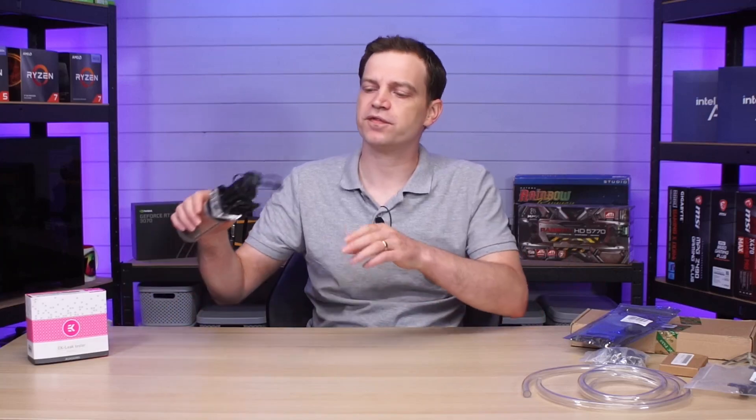Because I've never actually built a custom loop before, I asked you guys what I actually needed. A lot of you sent in tips and tricks, and hopefully I followed them to the letter. Before installing something really expensive inside our benching rig, I thought I'd build a proof of concept using some cheaper parts to make sure I know exactly what I'm doing.